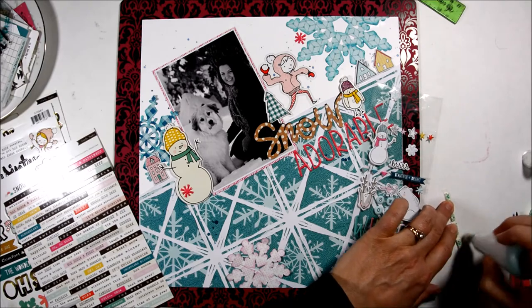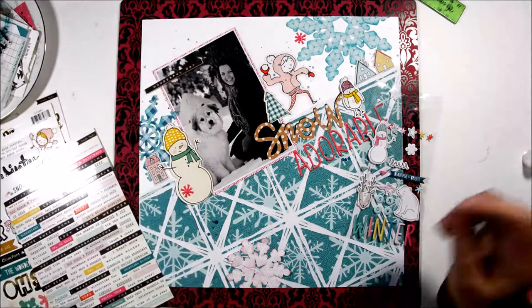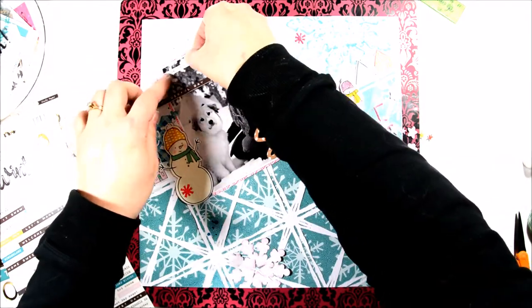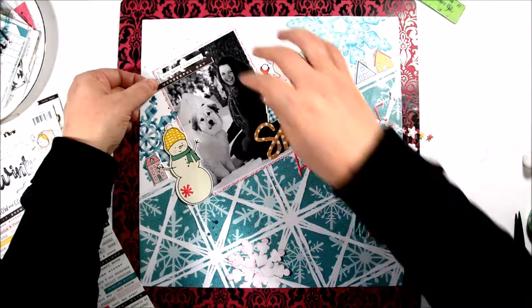I'm using the baby powder here as well to stick it on. There are a lot of cute phrases in here — oh so cold, brrr — lots of fun stuff.